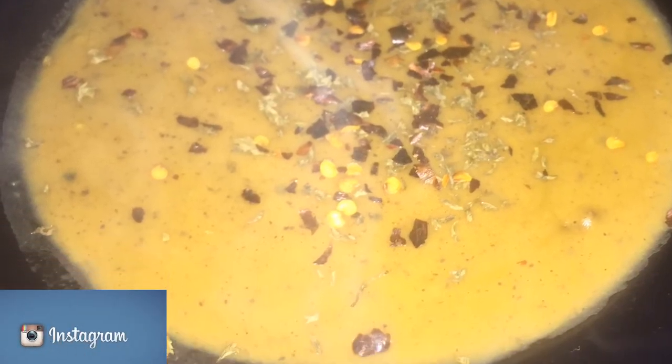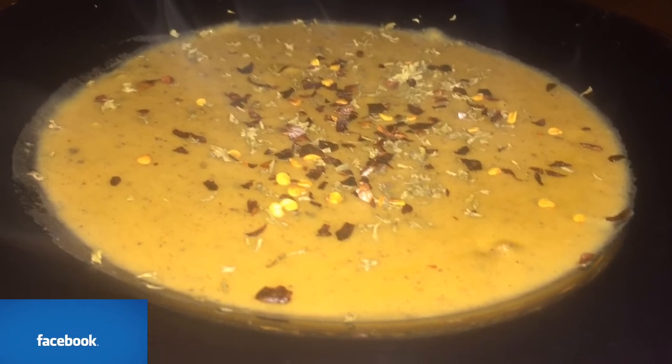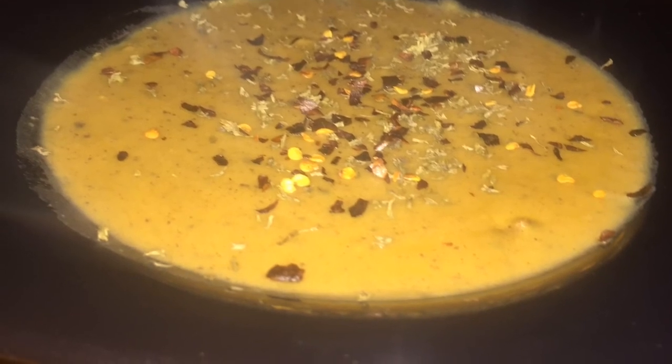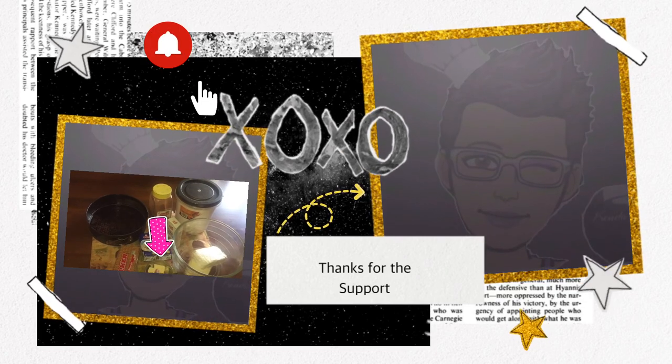I just garnished with a little bit of pepper flakes and oregano. The oregano is optional, but the pepper flakes is a must for me. Thanks for watching this very quick curry dal recipe — serve with crackers and butter!